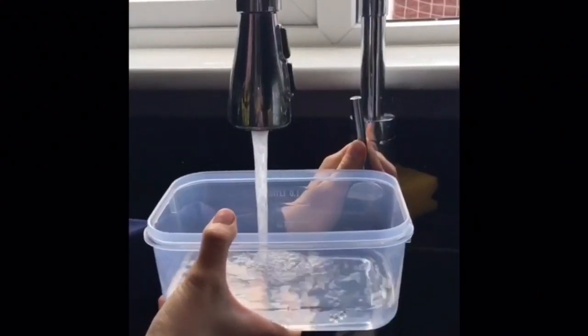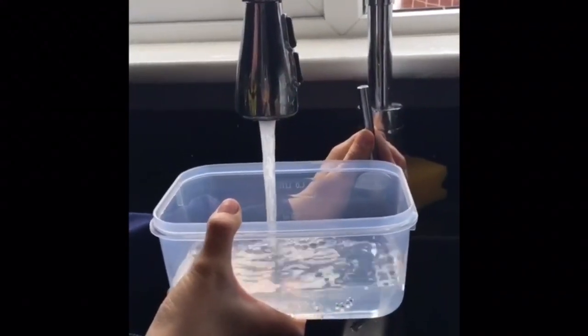Step three: fill your containers up with water — not too much, just enough so you can dip the ends of your rainbow into the container. Just normal tap water is fine.